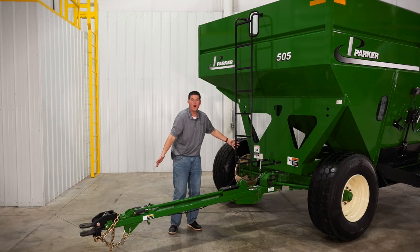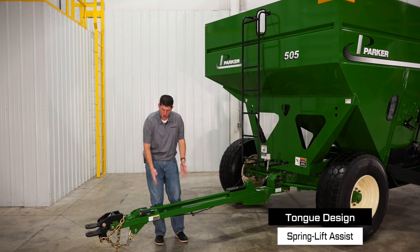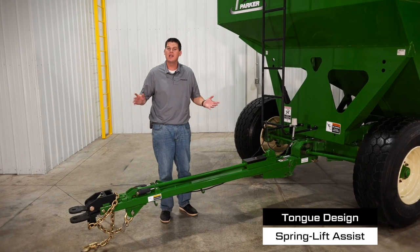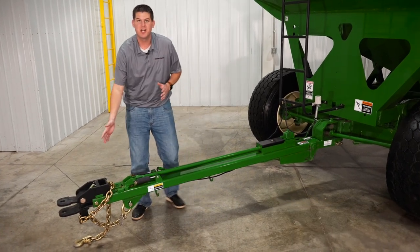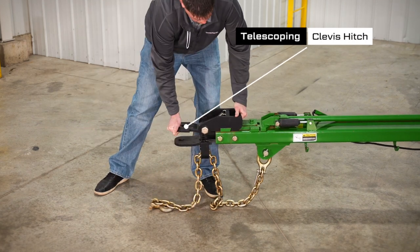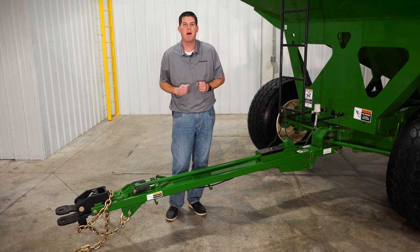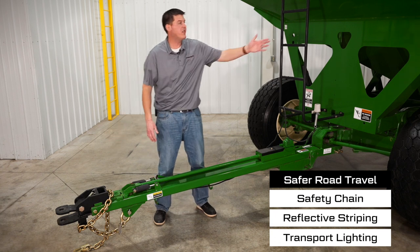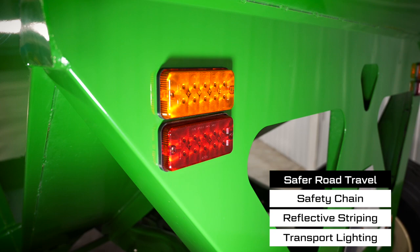The undercarriage for these wagons was specifically designed to carry the heavy loads. Our tongue features a spring lift assist so you can easily raise and lower it to your desired hookup position. The clevis hitch features a telescoping design so you can extend it towards the towing vehicle, get it hooked up, and then have the towing vehicle back up to lock the hitch back into place. We also have a standard safety chain, reflective striping on the hopper, and rear flashing tail lights for safer road travel.